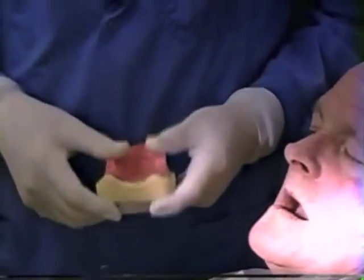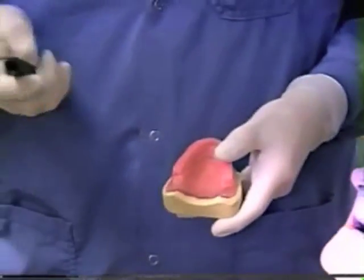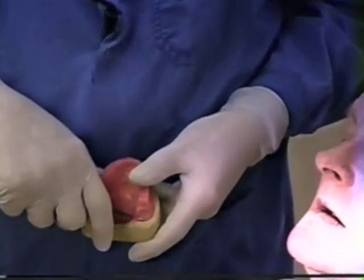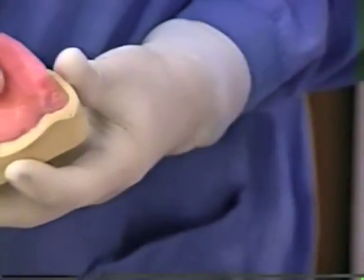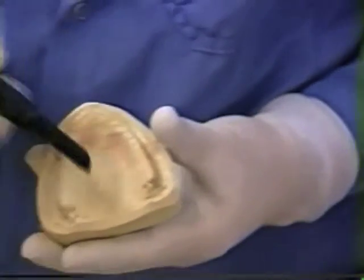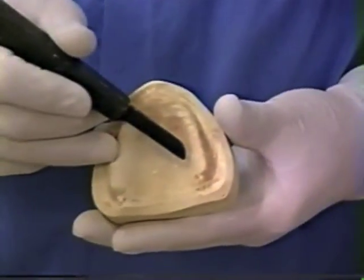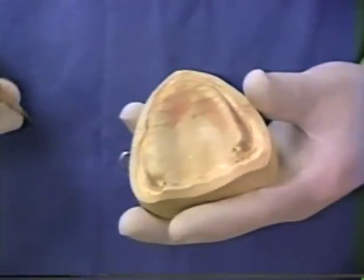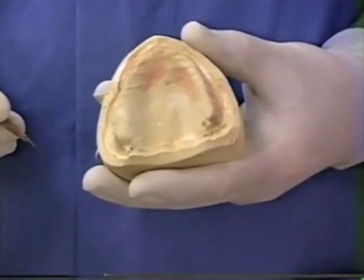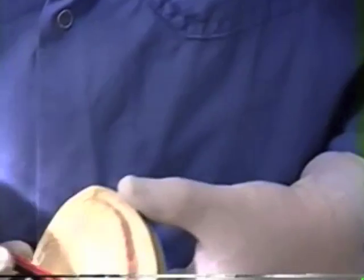Now we're going to transfer the information we've gathered to the master cast. We do that by seating the base plate back onto the master cast, take your buffalo knife — the wooden handled buffalo knife — and just score the cast exactly at the end of where we cut the base plate. This line now represents our posterior limit of where we want the denture to go, at the junction of the movable and immovable tissues. We have palpated in the patient's mouth for a layer of glandular tissue that is displaceable — that's the area we're going to displace with the denture to create the posterior palatal seal.